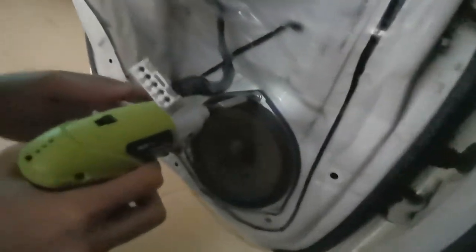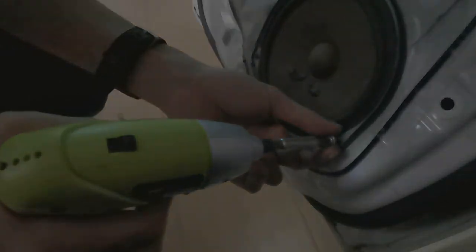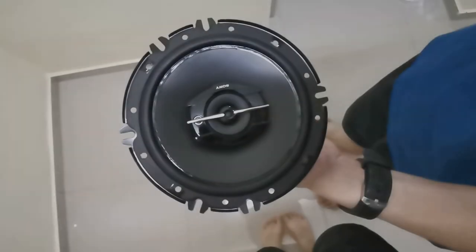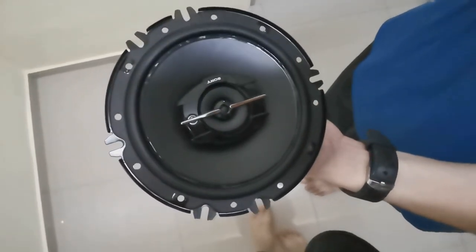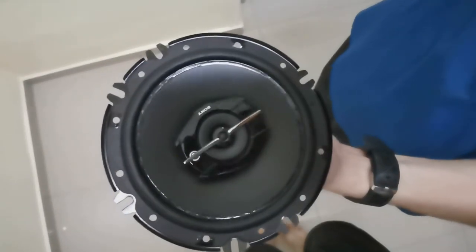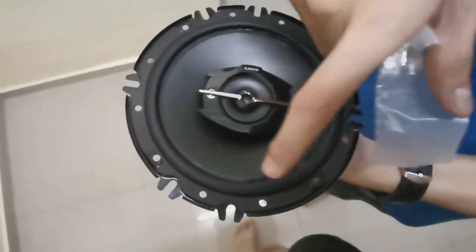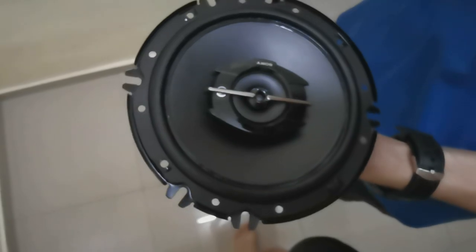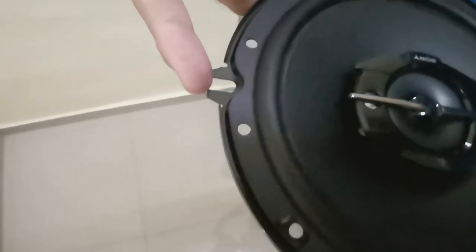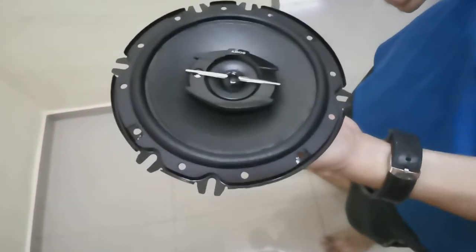Here is our speaker, and we're going to remove these three screws. This is the Sony XF GTF 1639, a three-way speaker. You can see there are a lot of holes here. I like Sony because they offer universal screws, but the holes we're going to use are these edges, and later on we'll adjust to see which one fits.